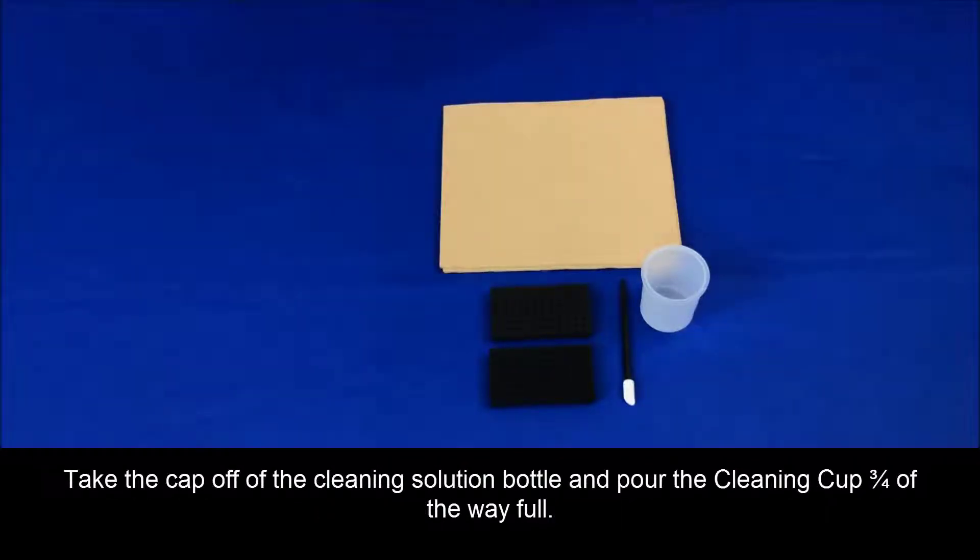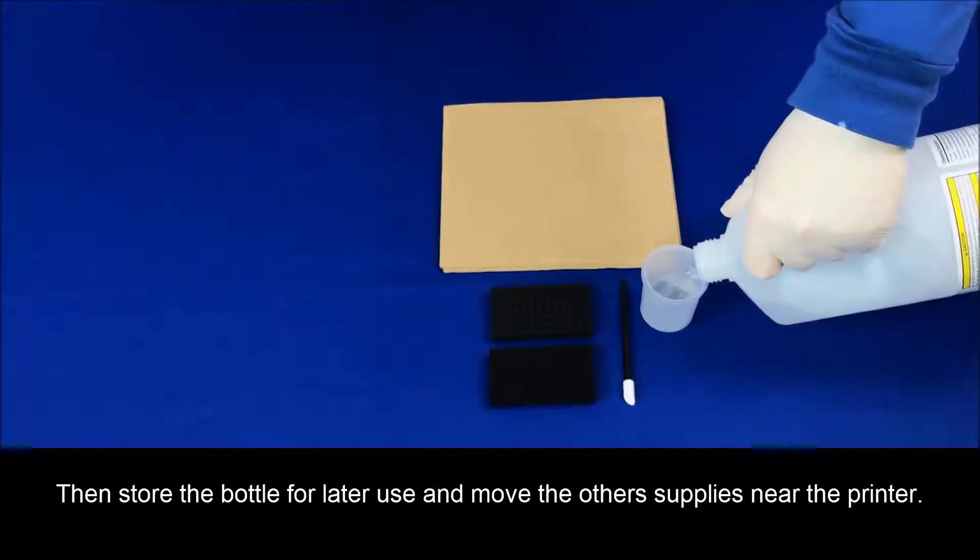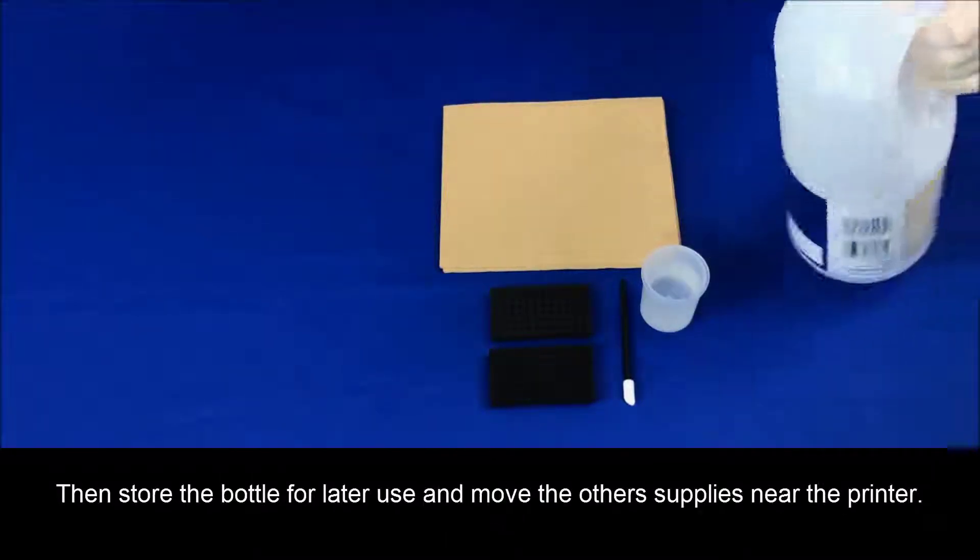Take the cap off the cleaning solution bottle and pour the cleaning cup three-fourths of the way full. Then store the bottle for later use and move the other supplies near the printer.